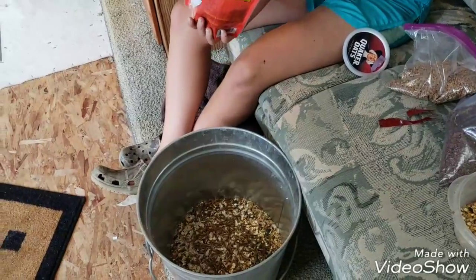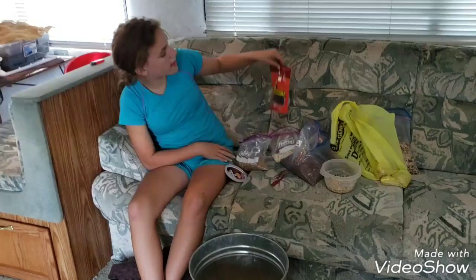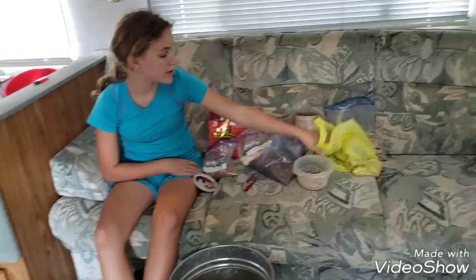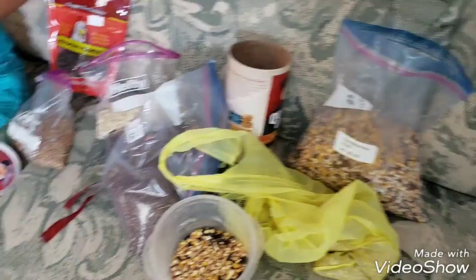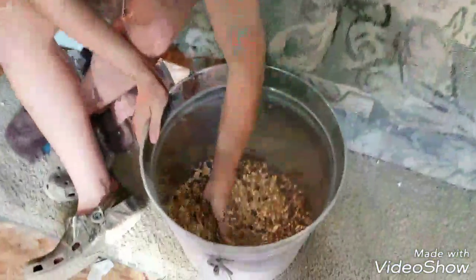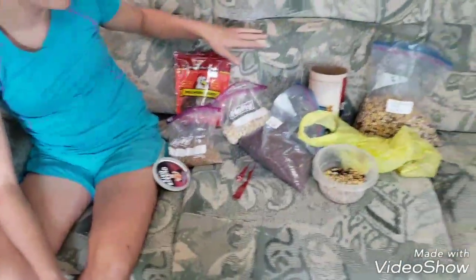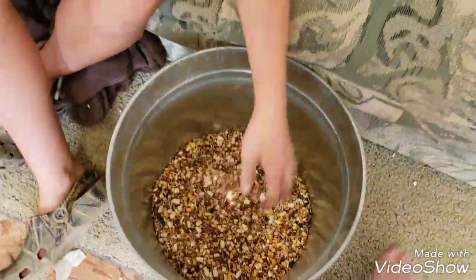Most of this was just extra stuff we had laying around. All I bought was the mealworms and they were six dollars, flaxseed was three dollars, and I bought the conditioning feed for five dollars, so it cost overall fourteen dollars to mix up probably around two gallons of feed, plus I have all this extra. Whereas a little half gallon bag of treats would cost roughly thirteen dollars.